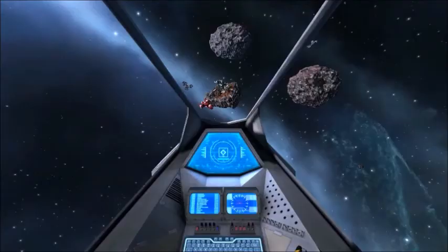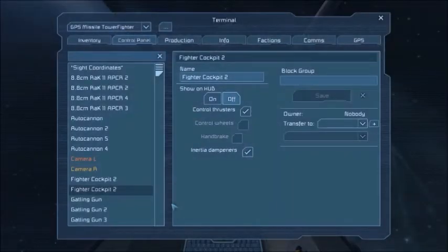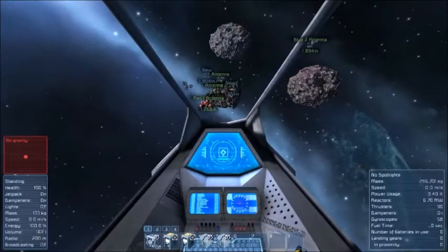So we're in the cockpit, currently oriented at the easy start station. Pull up the command console. The way this thing works is with two remote control blocks, one for each module. You enter the remote control block, enter the camera, and then you point them both at whatever you're trying to obtain GPS coordinates for. With that information, you press three and it calculates the GPS coordinates of the target and puts it in an LCD panel called site coordinates.